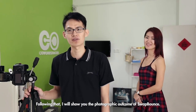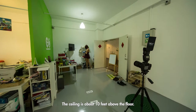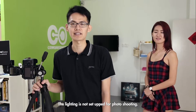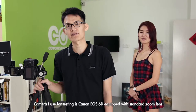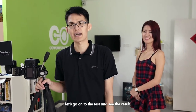I will now show you the photographic outcome of the sweat mount. This is a common office in a low ceiling condition — the ceiling is about 10 feet above the floor. This is not a photo studio, as events and exhibitions are not held in photo studios. The lighting here is common lighting, not set up for photo shooting. Today we are using a Canon EOS X60 equipped with a standard zoom 24–105mm lens. The distance between the camera and the model is 1.5 meters.